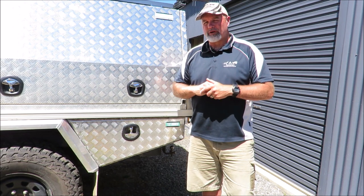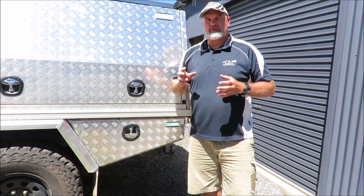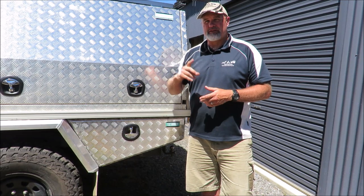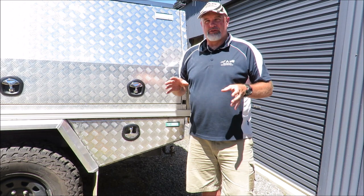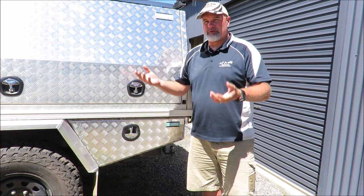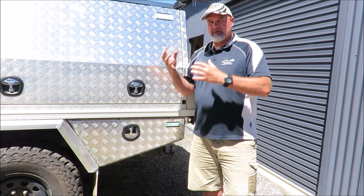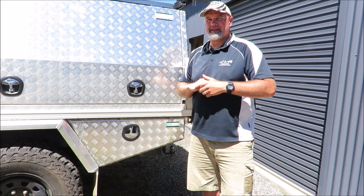There is a little bit of a backstory to this because the ARB compressor I now have in there is not the original one I fitted. I actually fitted a Thumper Max compressor from one of my old air compressor tests, put that in there, and short story — it died. So I've tossed it and after doing a couple of monster air compressor tests, I went out and bought the ARB single compressor, and that's what I've mounted in here now.